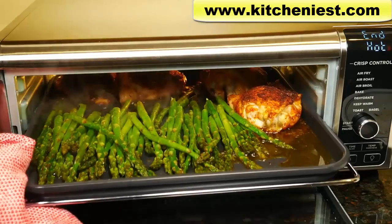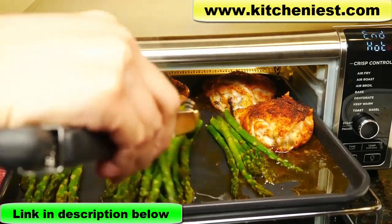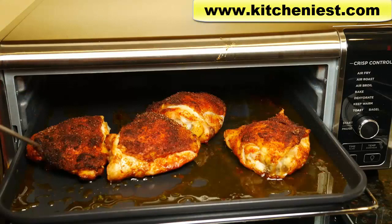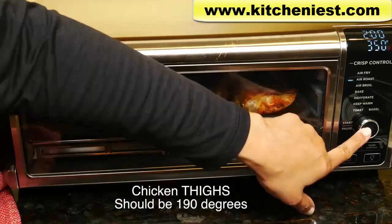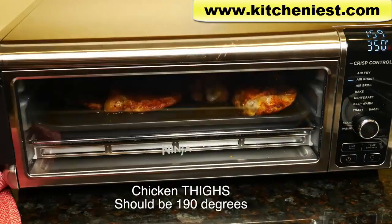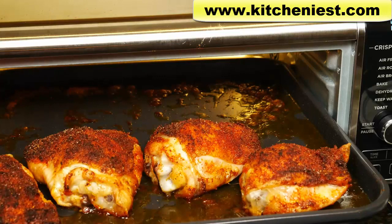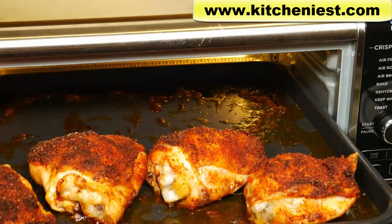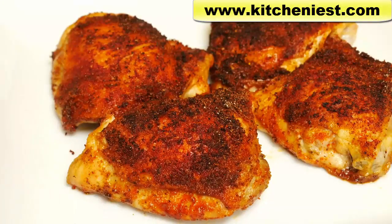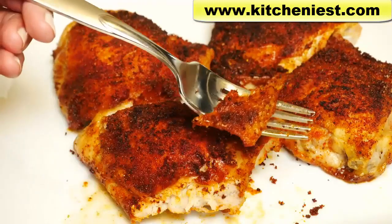Five minutes are up. You can see the asparagus is bright green — it's very thin so it is cooked. I'll check the temperature of the chicken: it's about 185, but it's supposed to be about 190, so I'll set for two more minutes at 350. The chicken's done — I checked the temperature of the biggest thigh; the smaller ones were already done. Chicken thighs will take anywhere from 25 to a little over 30 minutes depending on the size. Take the thighs out and let them rest for a few minutes before cutting into them. The skin's nice and crispy, the meat's juicy and perfectly cooked.